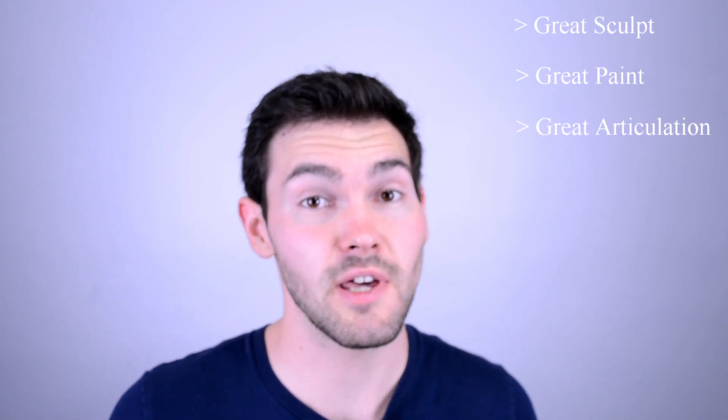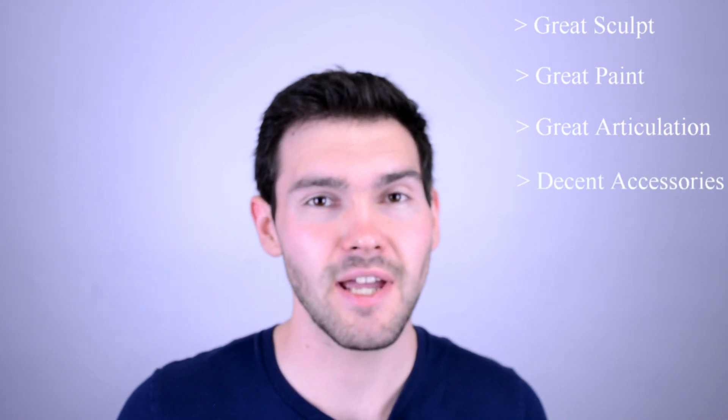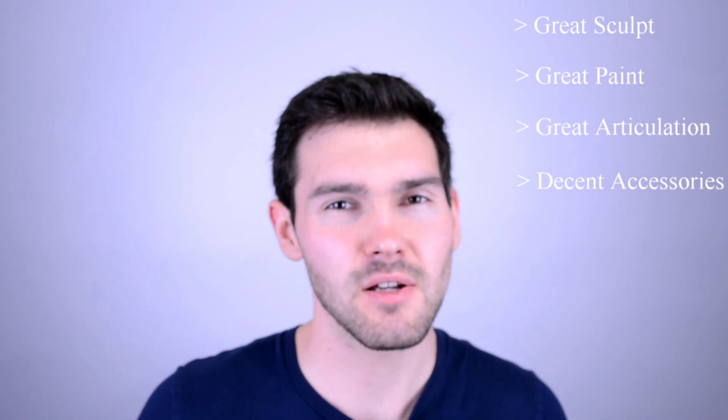Overall, I do really like this figure. It's a new variation of a First Order Stormtrooper, which is awesome — pretty much a specialized Stormtrooper. The sculpt is great, the paint is great, the articulation is great. Would have been nice to get double jointed elbows, and would have been nice to maybe include some jetpack effects. But I don't really know what else they could have included, as we haven't really seen him in action in the movie yet because it's not even out. But it's another Trooper, and I'm a sucker for new Star Wars Troopers — Clone Troopers, Stormtroopers, Battle Droids, whatever.